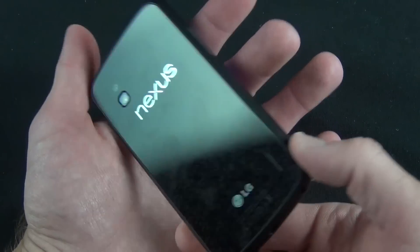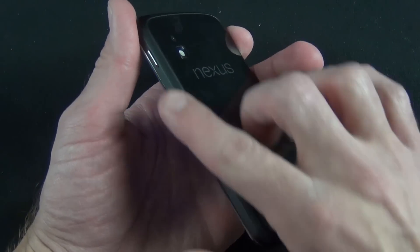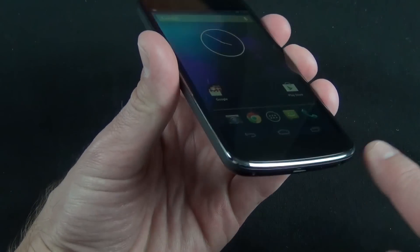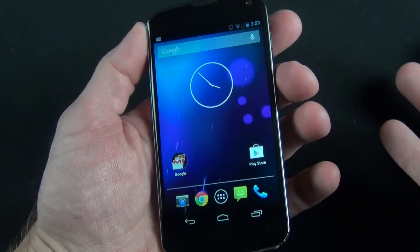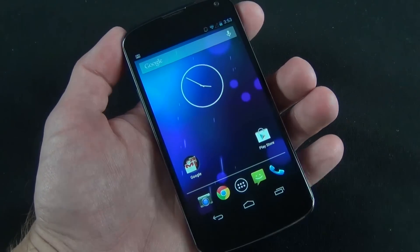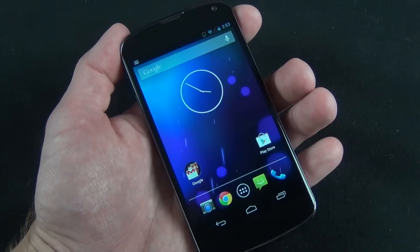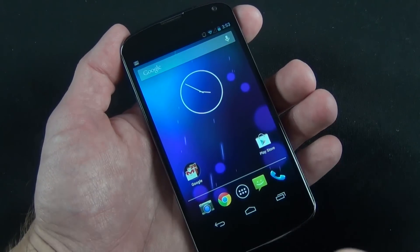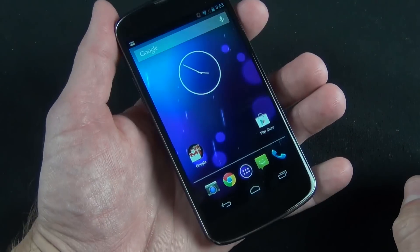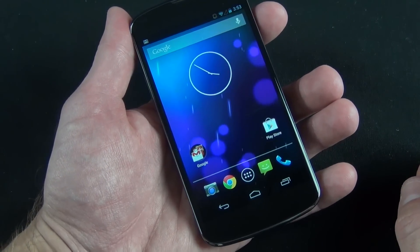In conclusion, I'm definitely impressed with the Nexus 4 so far. I really like the design — the feel of the glass back panel with the textured sides, the curved glass edge, and the pure Google Android experience. There are a lot of features here uncluttered by things like TouchWiz. It's also great to have a phone that's always updated with the latest Android. Android 4.2 is definitely impressive software. Thanks for watching and I'll see you in the next one.